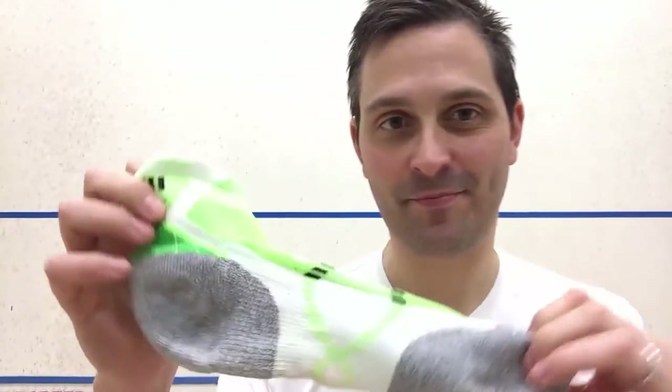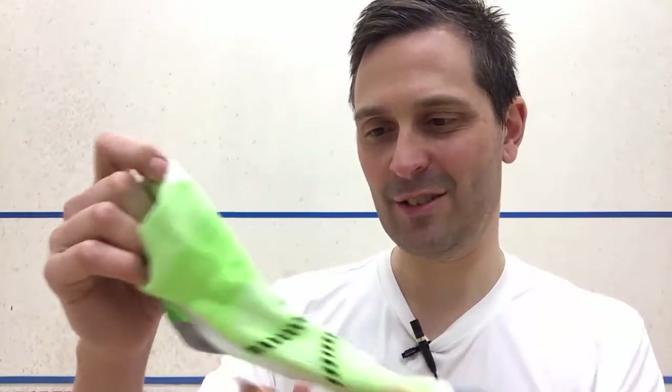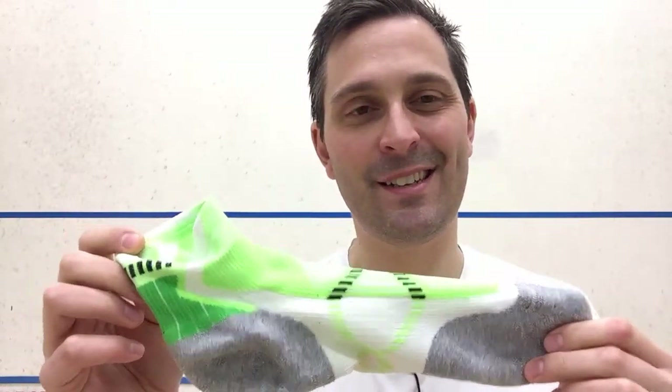These are the green and white ones — I'll put the name in the description. These have been pretty good. I got the shortest ones. They come in a few different colors; there's some in blue and a bunch of other different colors.